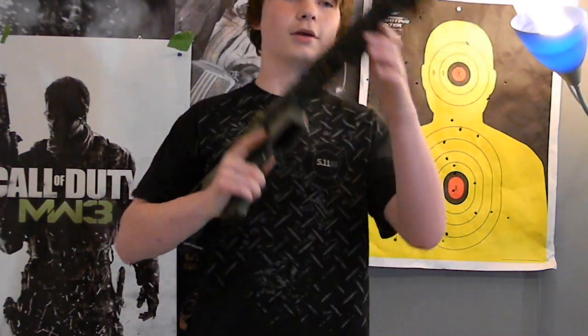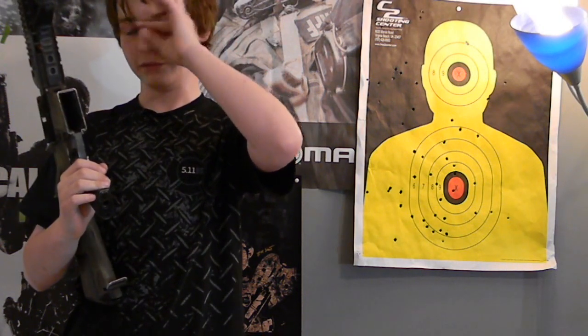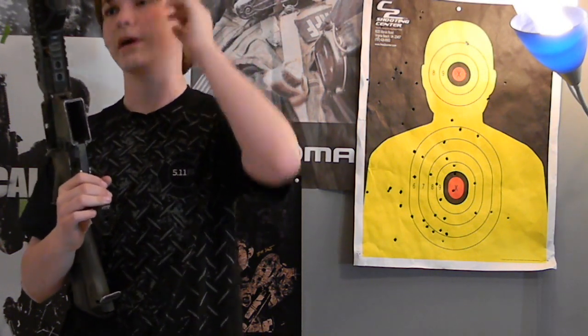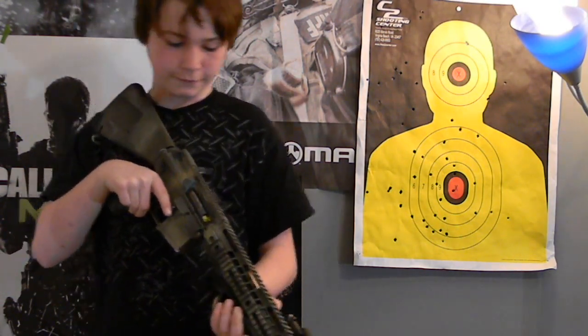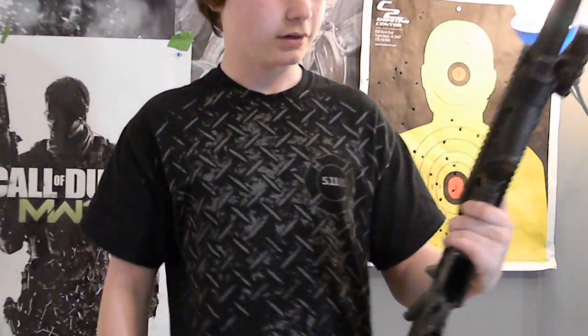I mainly use this gun with barrel games because barrel games are more CQB. I only shoot 320 to 350 FPS so it's not going to hurt that bad. It also has a flashlight and it's compact for turning corners. Here's the shooting test.